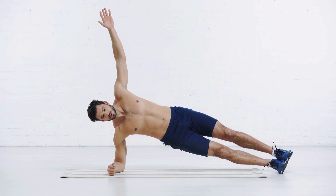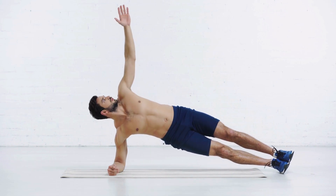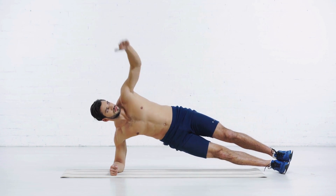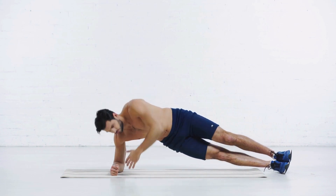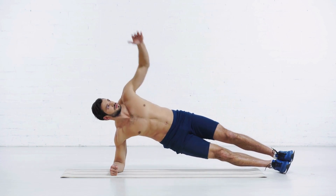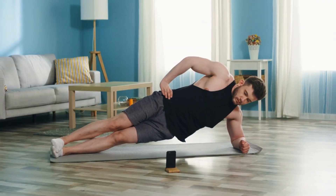Side crunches are a great exercise for targeting your obliques and love handles. To perform this exercise, lie on your side with your legs straight and your upper body propped up on your elbow. Lift your hips off the ground and crunch your upper body towards your hip. Repeat for 30 seconds on each side.